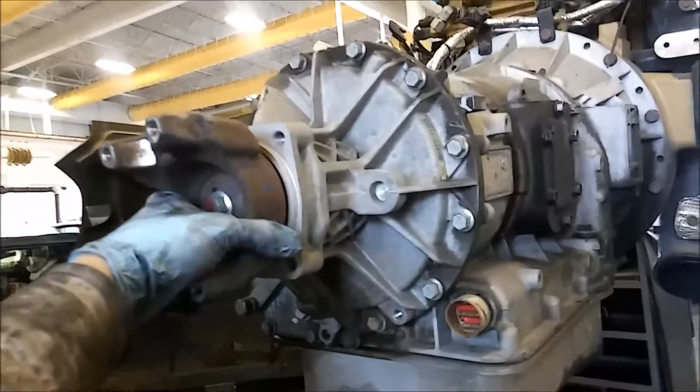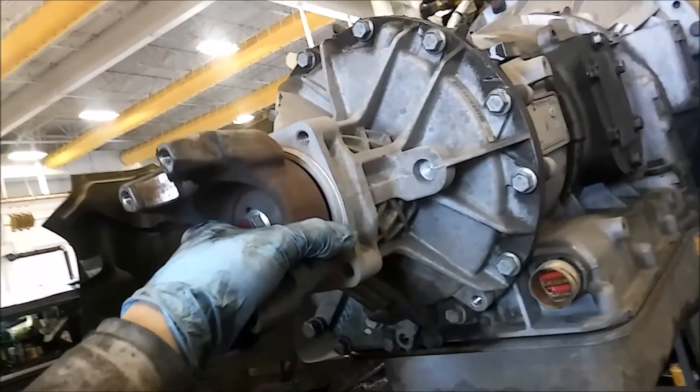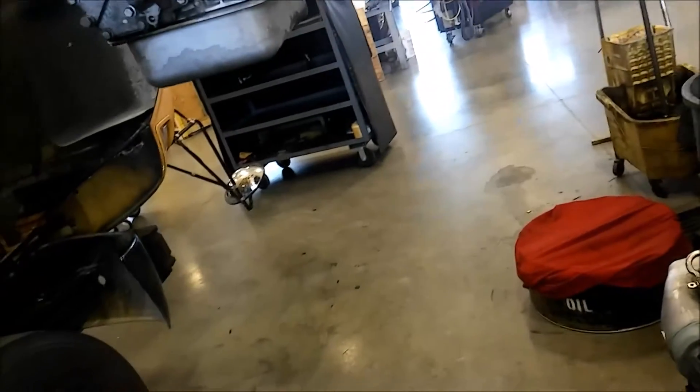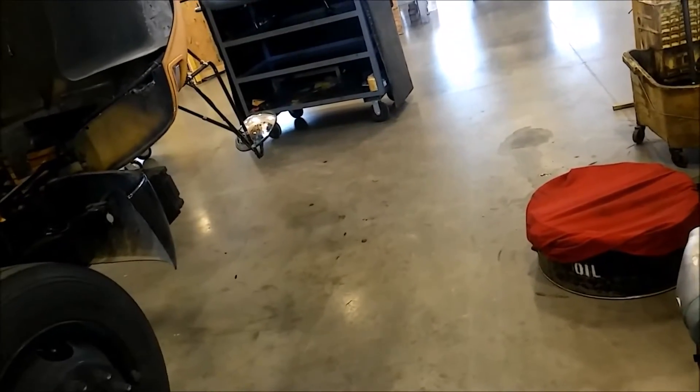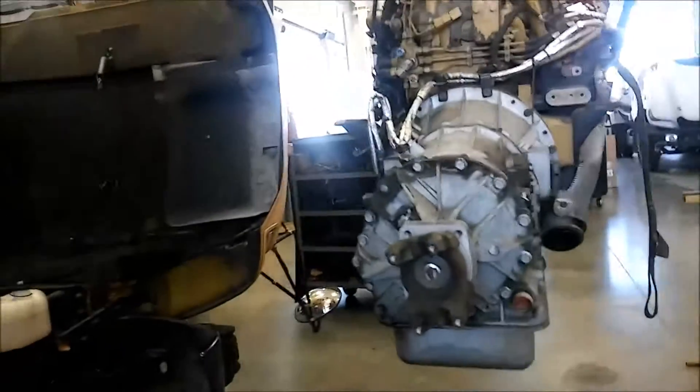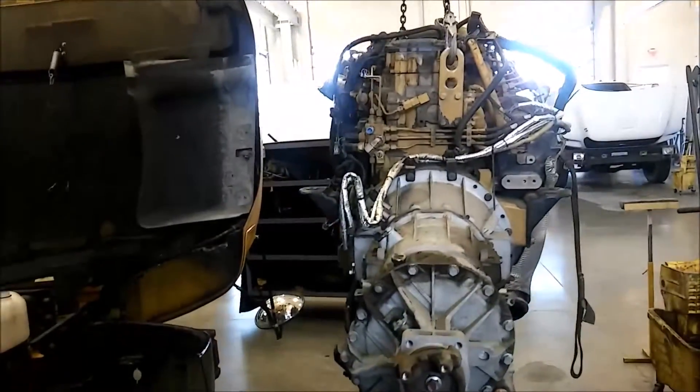Just lowering her back down here. Just want it out of there.